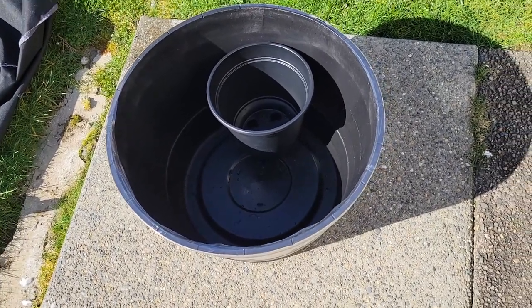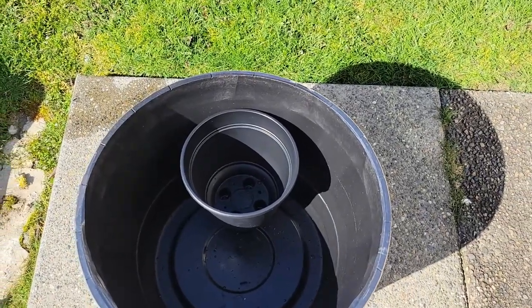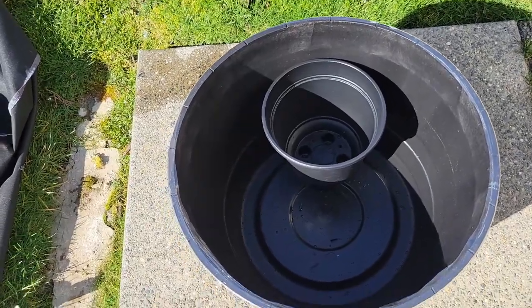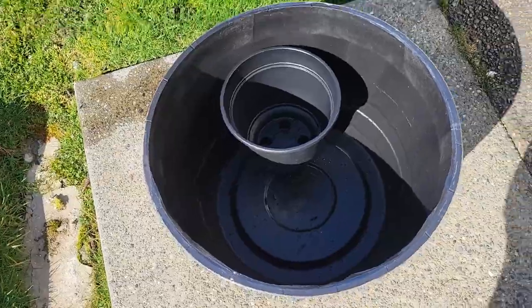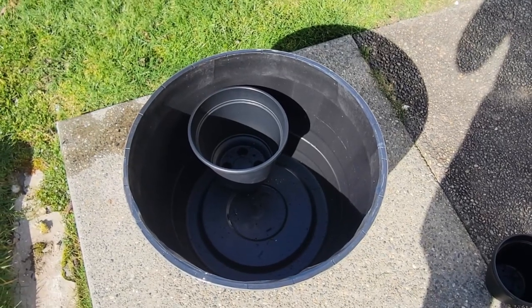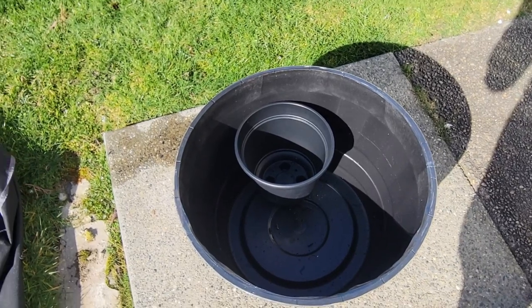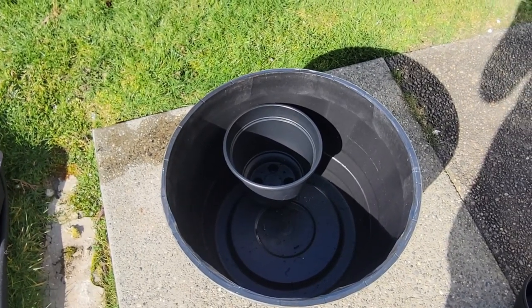Today is March 1st, which means it is now springtime, and it's actually really nice out here for only the first of March. This year we're going with two rice fish ponds — we have the one from last year, which is 35 gallons over there — but this one is going to be kind of a budget build, and everything in here besides the fish should altogether be about under $80.